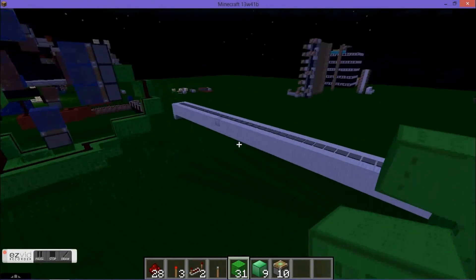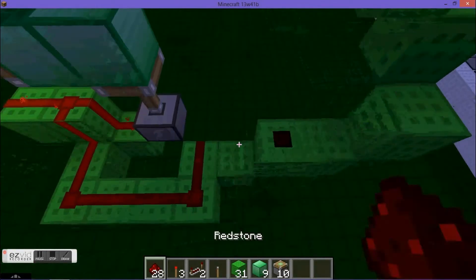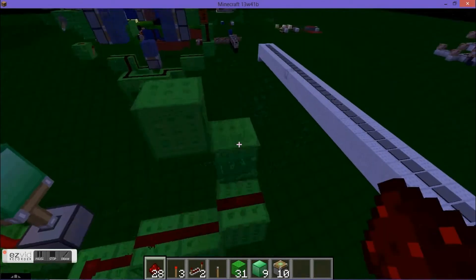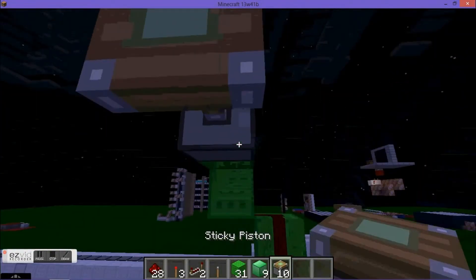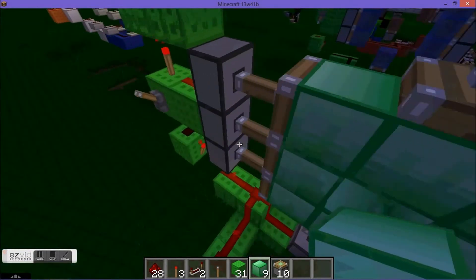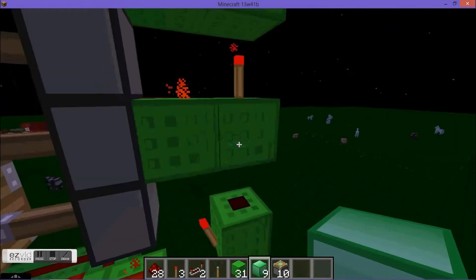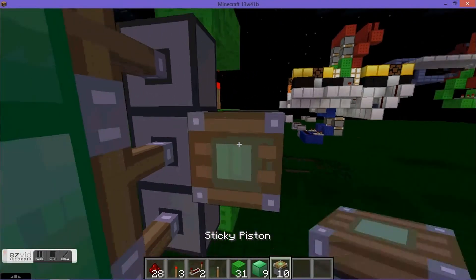You want the redstone to be facing into the piston like that, and just fill it all up with redstone dust. Place your three sticky pistons how you like and then place your preferred door block. Go behind your door and place a redstone torch behind where your lever is.